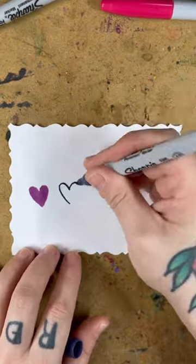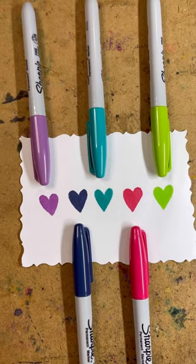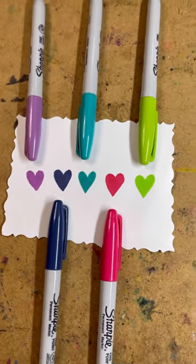Oop, almost dropped one. Here they are. Here's how it came out after drying all the way. Looks like it matches up to the caps pretty well.